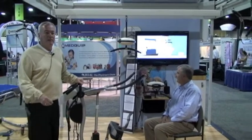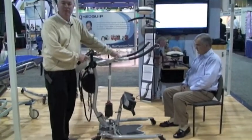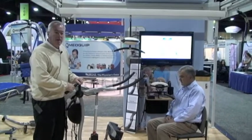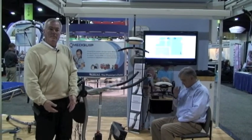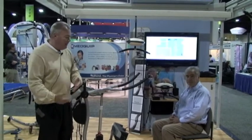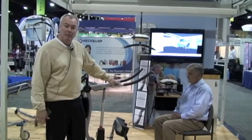One of our featured products is our sit-to-stand lift called the STOA. This particular piece of equipment is used for residents or patients who can weight bear. It's also used for bringing patients over for toileting, and to get people up in a standing position to get their blood flow going. The weight capacity on this lift is 330 pounds, so we can stand anybody up that's 330 pounds.